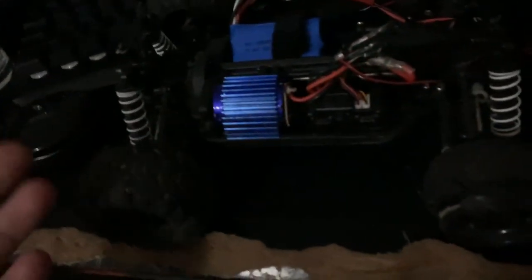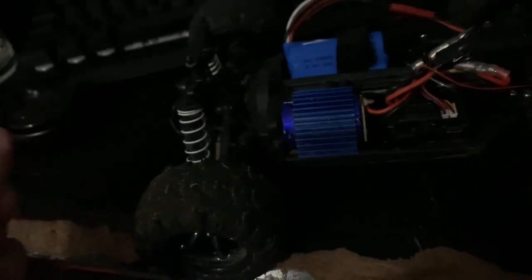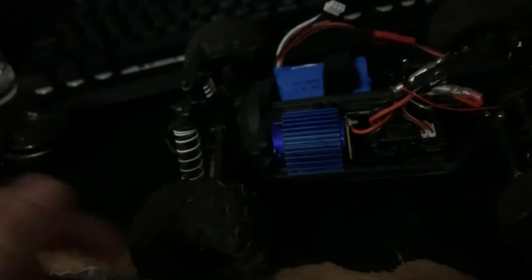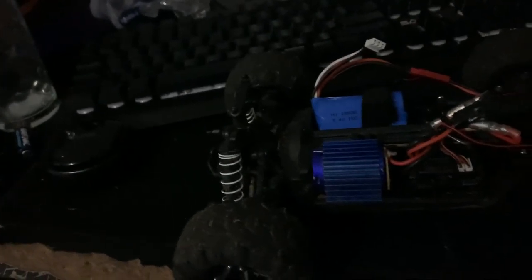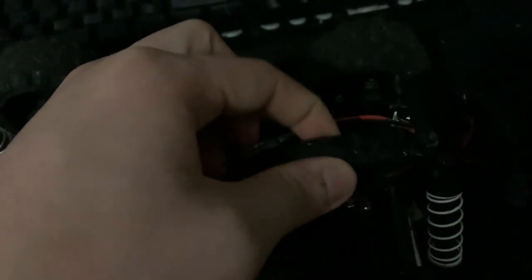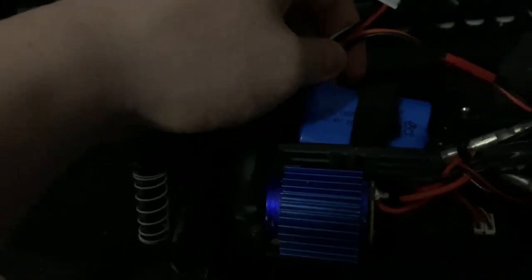This car is genuinely a really good car that I plan on keeping around for a good while. For specs, I think it's a 370 or 380 brushed motor — I'm not exactly sure. The battery that came with it was a 2-cell 850 with that connector, and I replaced it with a 1100 milliamp 7.4 volt 2S LiPo with a JST connector plug.